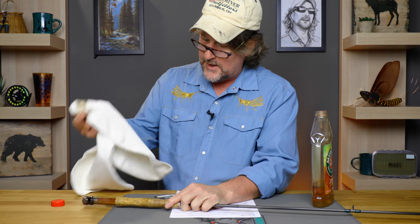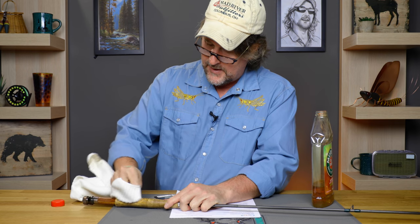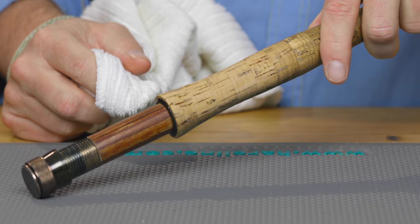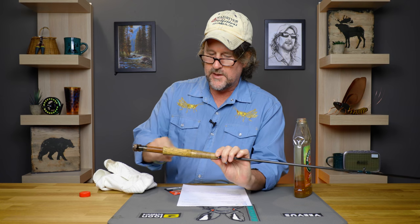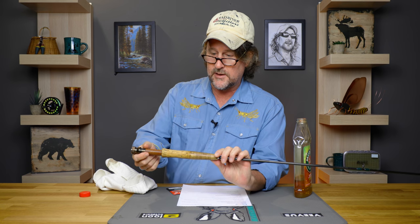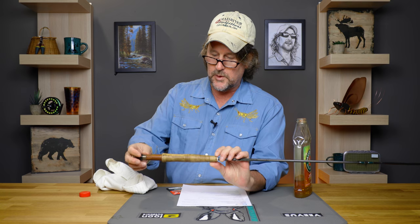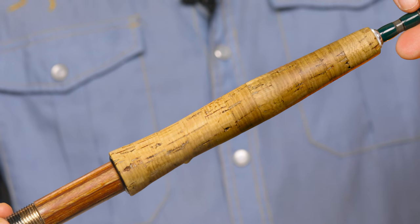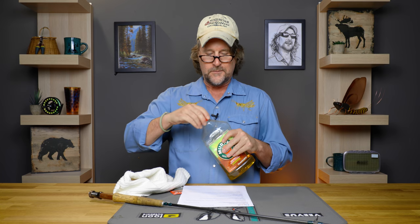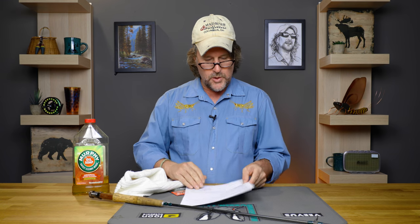Take the dry side of the cloth and buff it out a little bit, and that's where it really starts to shine. You can see a pretty big difference between this part of the handle and where I just did a basic cleaning with the Murphy's Oil Soap. Really simple — just have a cloth with a little bit of a rough side so it digs in. You don't want anything too rough to scuff up the cork, but it works great and you can refurbish your cork to look darn near brand new.